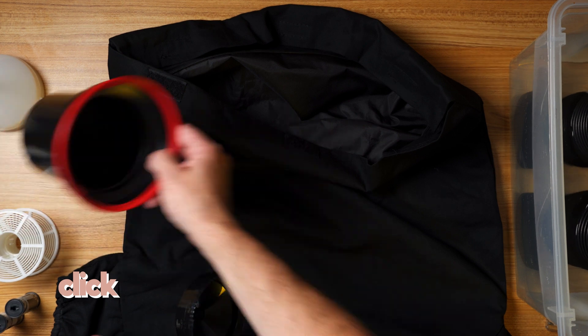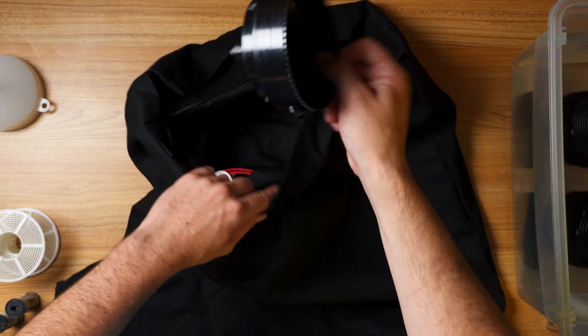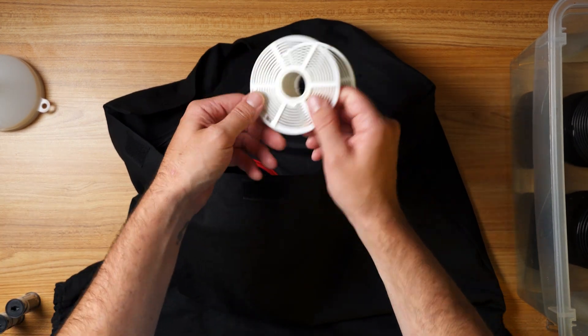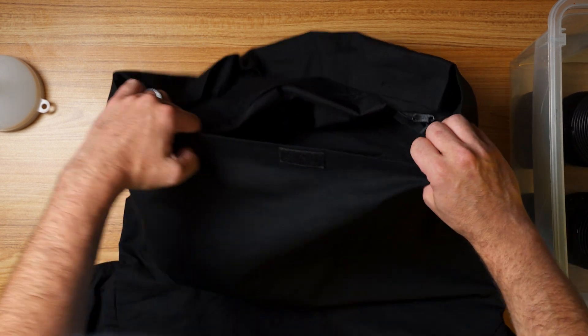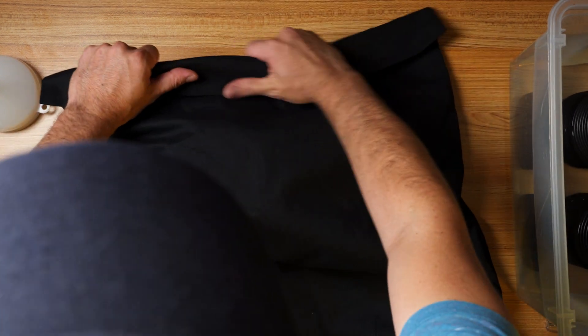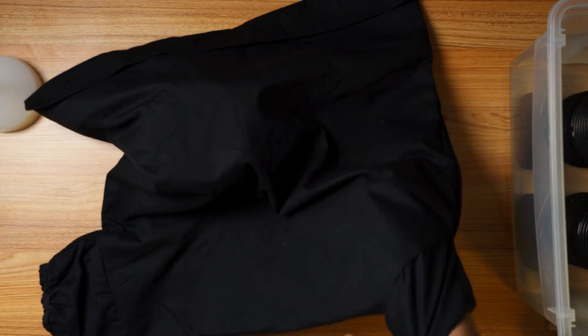That's how you load the reel in the dark. Don't forget to put these items into the bag: your Patterson tank, the center column, the light tight top, your extended reel, and your roll of film. You can take the tape off beforehand to save time. Then zip it up, velcro it up, stick your hands in the light tight side, and try to load it in the dark. This can take some practice but you can do it.